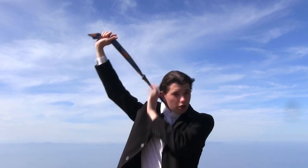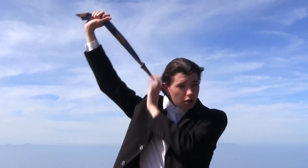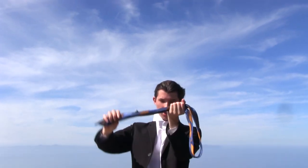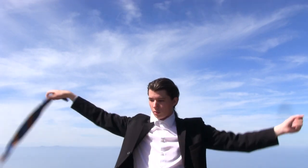Alright, and the cool thing about this knot — to untie it, all you got to do is grab this end piece and just pull it like that.